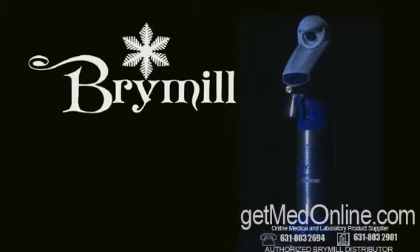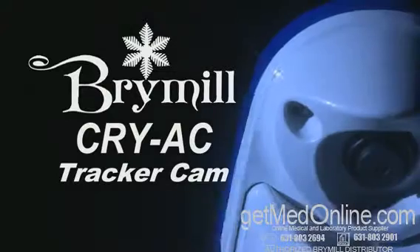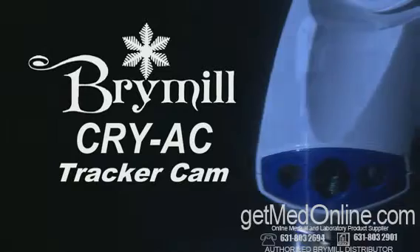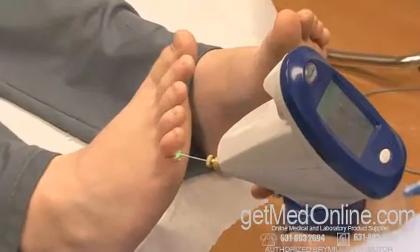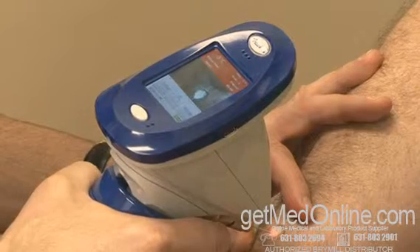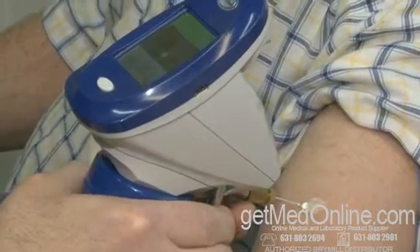Brymil Cryogenic System is bringing cryosurgery to a higher level with the Cryac Tracker Cam. Cryac Tracker Cam features include temperature monitoring. The infrared light sensor continuously and safely monitors the skin temperature of the freeze cycle, with color-coded lights that shine on the lesion to indicate how fast the skin temperature is decreasing and when the desired skin temperature is reached.